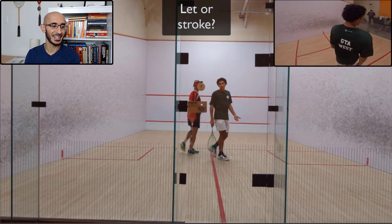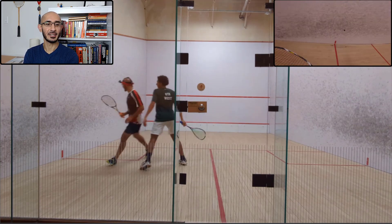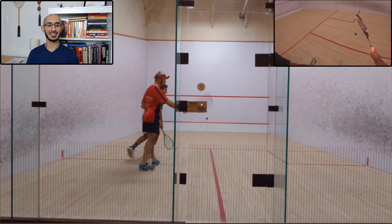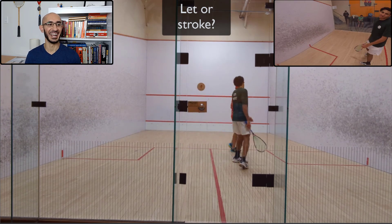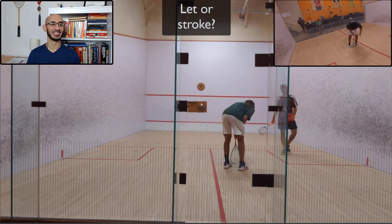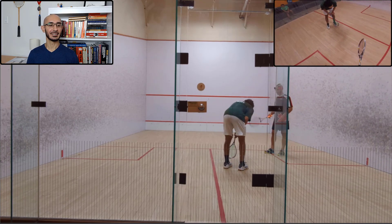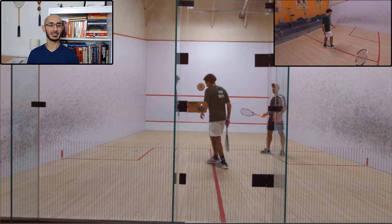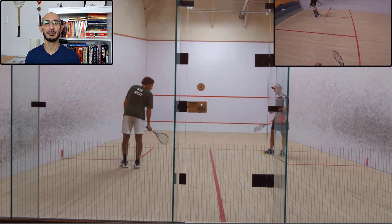Do you guys think that's a let or a stroke? Let's watch that again. As you can hear from our conversation, we disagreed on it. He's not happy — I think it's a stroke. It felt like I would have hit him on the follow-through. The folks outside suggested it was a stroke. Ali thought it was a let. I'd love to hear in the comments what you guys think.